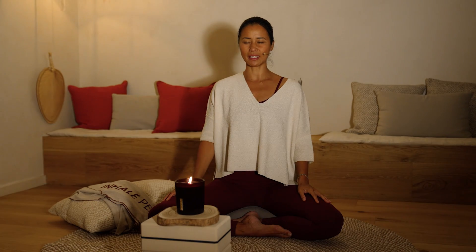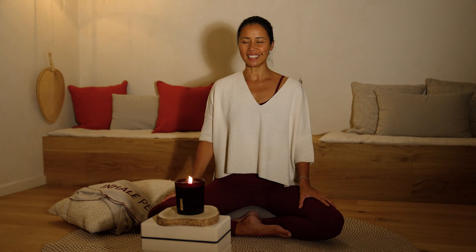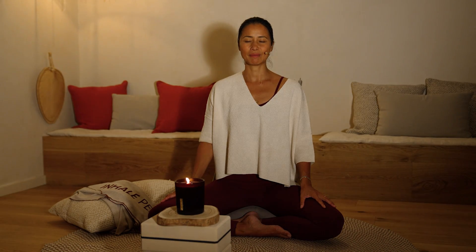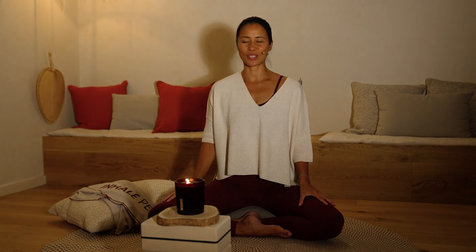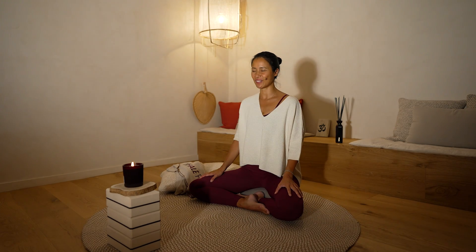Inhala profundamente. Además, puedes oler el perfume de esta vela del ritual de Ayurveda. Exhala tranquilamente. Otra vez, inhala. Aquí noto las notas de la rosa, la almendra. Y una tercera respiración.